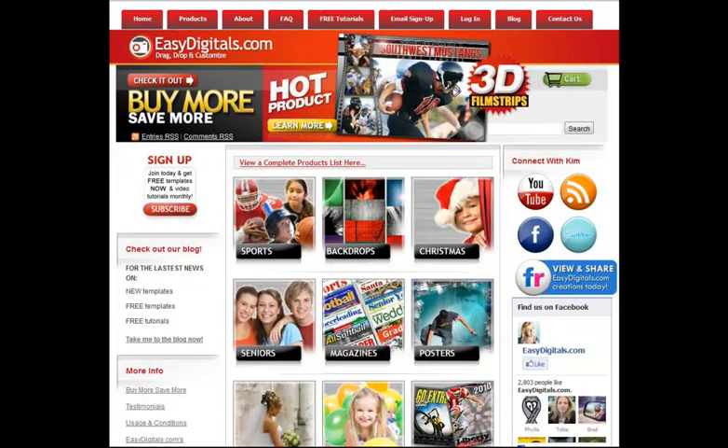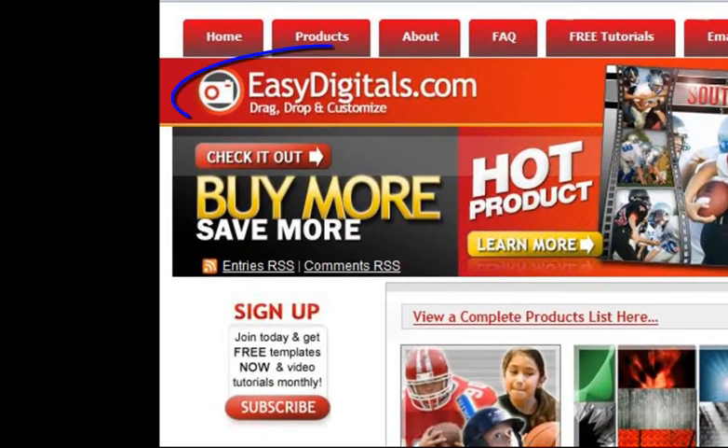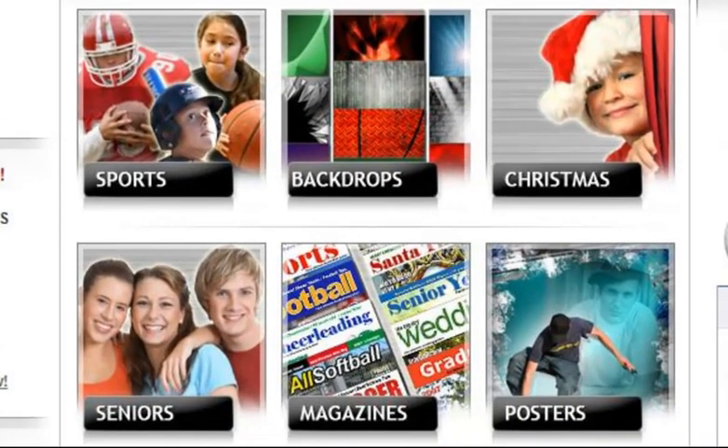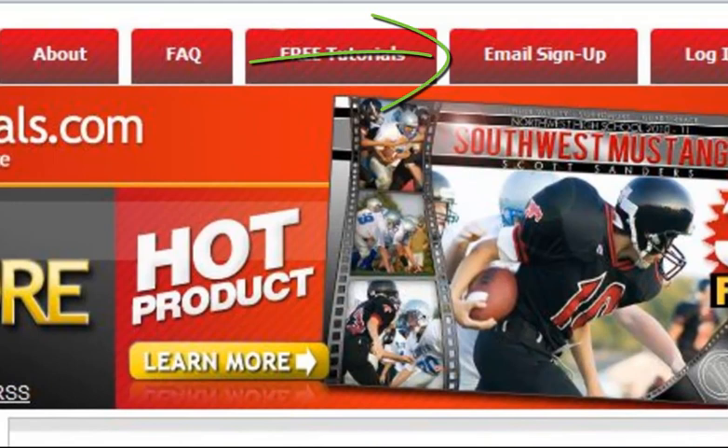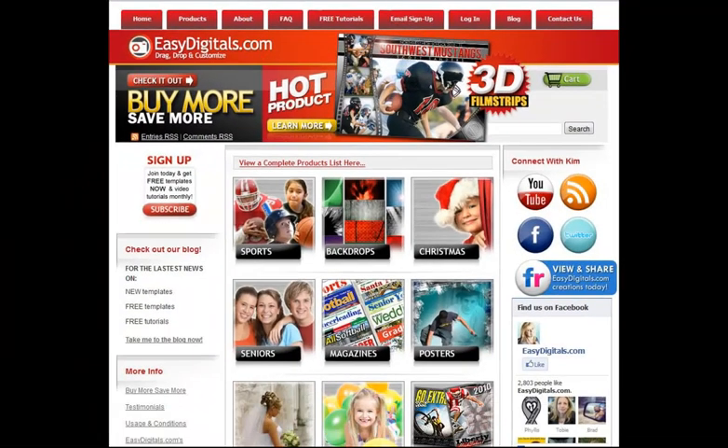Hello, and welcome to a new EasyDigitals.com video tutorial. You can get all of our high-quality Photoshop and Photoshop Elements templates at EasyDigitals.com — just click on the Products button. And don't forget to sign up for our monthly newsletter. We give away free templates and tutorials each and every month, along with product update info and coupons.